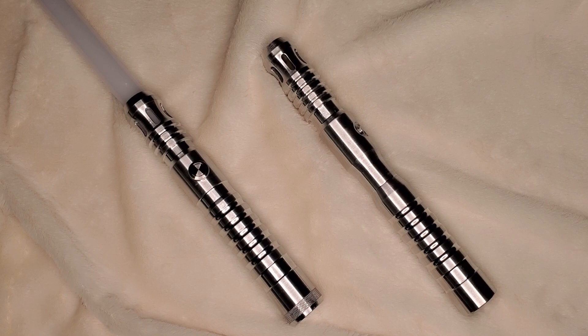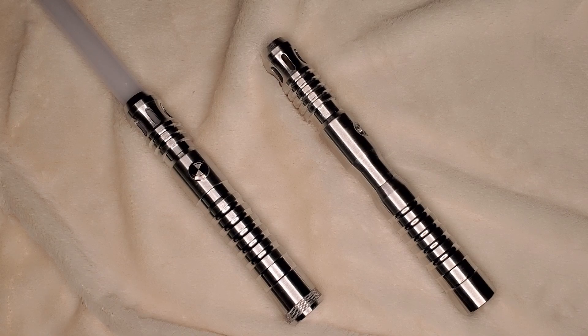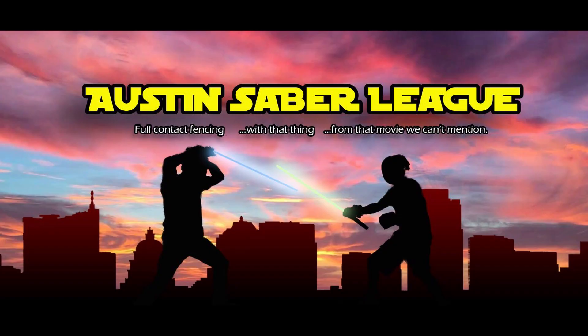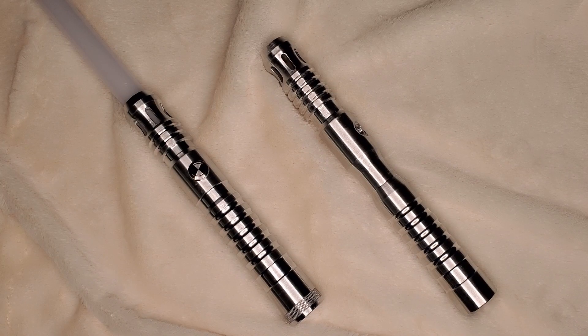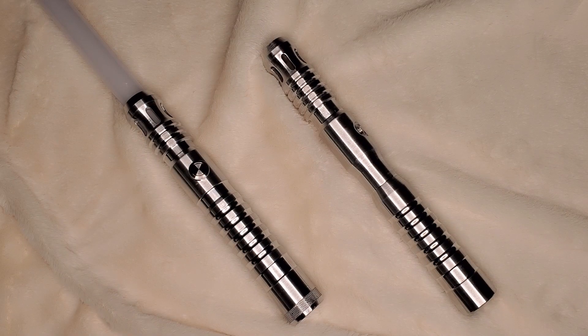Hey guys, General Malice here. Today we're going to talk about my Initiate v4 from Ultra Sabers — specifically how I use my saber and the changes I made to better suit me. Right now I'm practicing spinning, and I recently joined a local Saber League. This is one of my favorite sabers to spin because of the choke points — it's nice and thin, good to hold, and you're able to use the momentum of the saber's weight to get through your different swings.